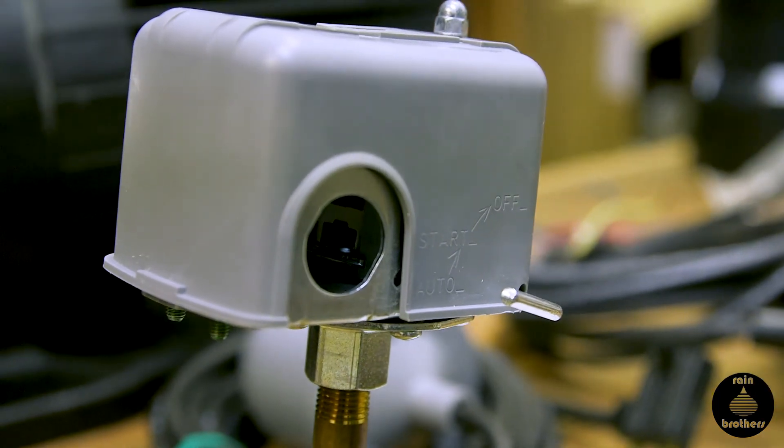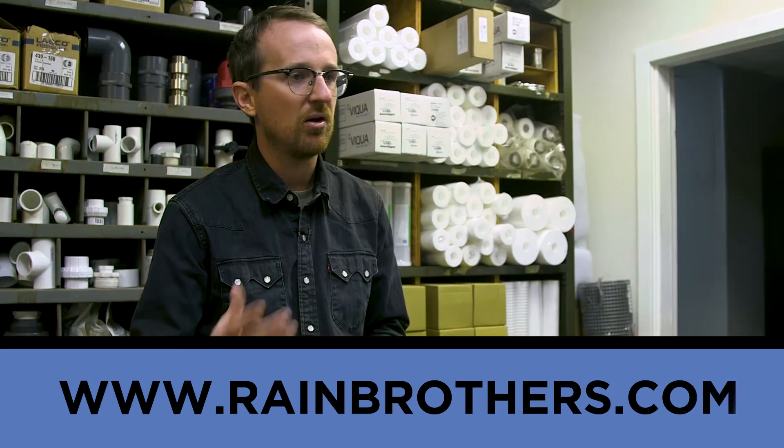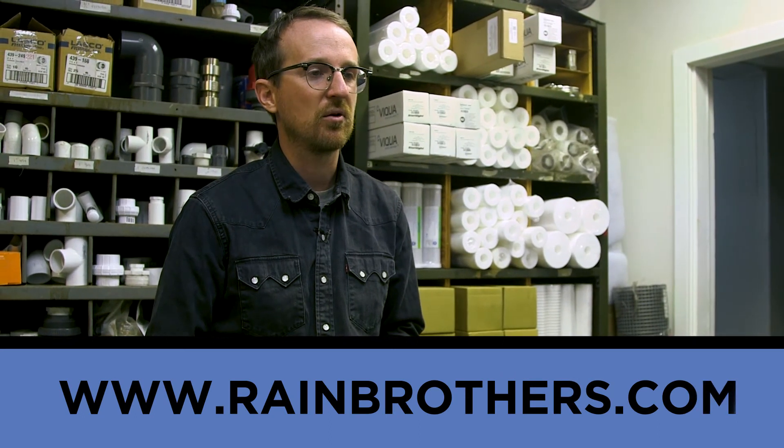I hope this tutorial was helpful. Please visit our website rainbrothers.com, where you can find this and all other pump-related supplies for your household needs.